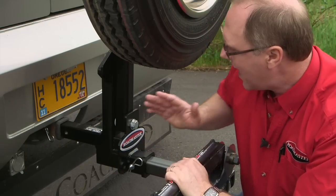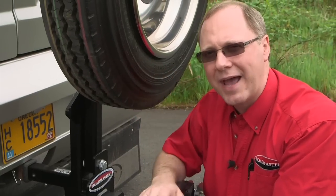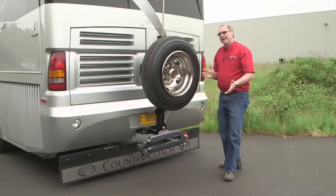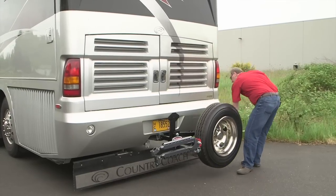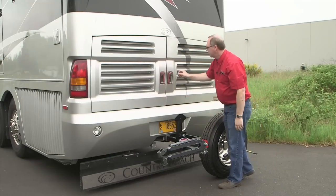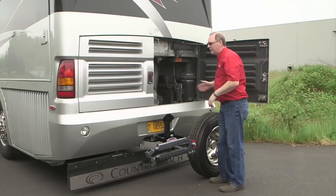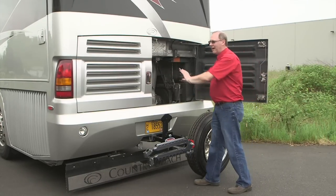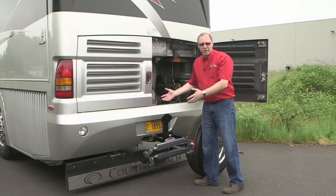The other reason to have this tire carrier pivot up and down is so that you can access the back of your coach. So we lower the tire carrier again, and now as you can see, you've got plenty of clearance to access your rear compartments. Maybe you've got storage, or oil, or some other fluids to check back here — it's a convenient way to still have access to whatever's on the rear of your RV without having to unbolt and remove a bunch of equipment.